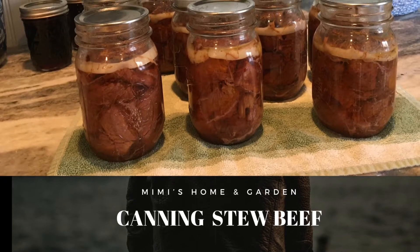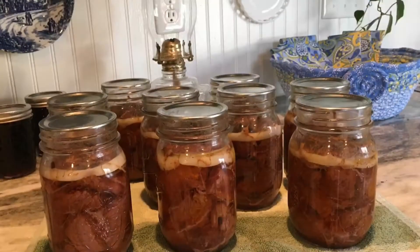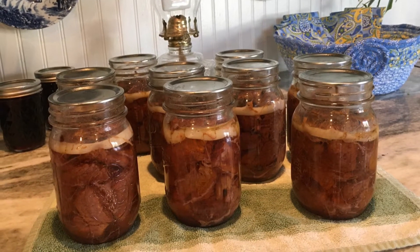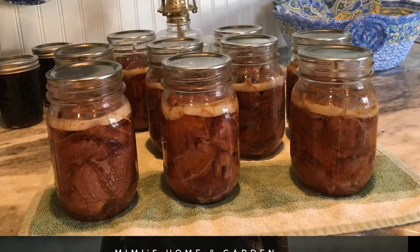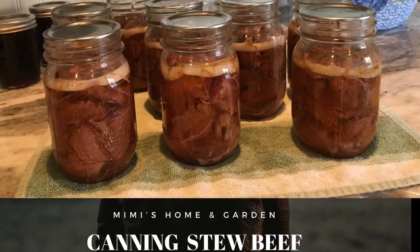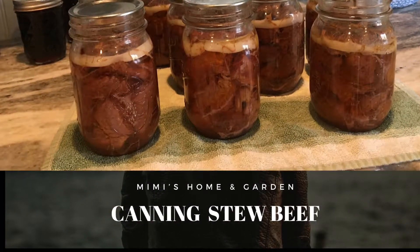Welcome back everyone, thanks for joining me. Today I'm going to be pressure canning stew beef meat. In 2020, about this time last year, we could not get stew beef at Costco — meat kind of disappeared from the freezers and we couldn't buy it.